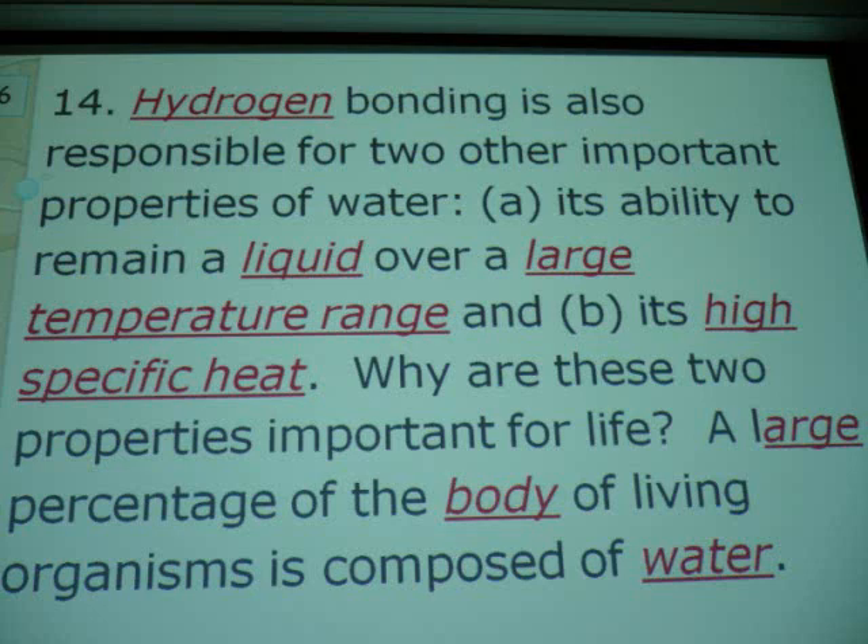At what temperature does water boil on the Fahrenheit scale? 212. When it's hot outside, is it even halfway there? When it's hot outside — what do you call hot? 100 degrees? 85? You're not even halfway to boiling. If we got closer to the sun, we'd be in trouble. Or if the sun expanded, we'd be in trouble.